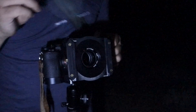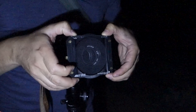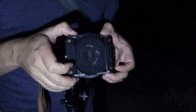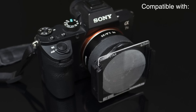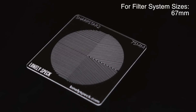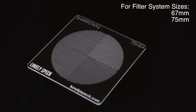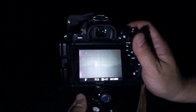To use the Sharp Star 2, we start by inserting it into a standard square filter holder so that it's centered relative to the lens. The Sharp Star 2 was designed to fit in all of the major square filter holder systems, including those made by Lee, Format High Tech, and Koken, and it comes in 67mm, 75mm, 85mm, and 100mm sizes. Once the Sharp Star 2 is inserted, we're ready to frame the brightest star in the sky.